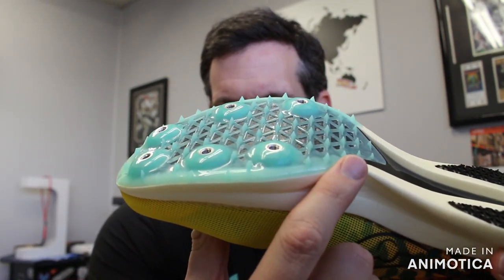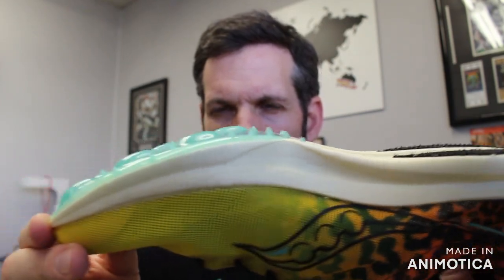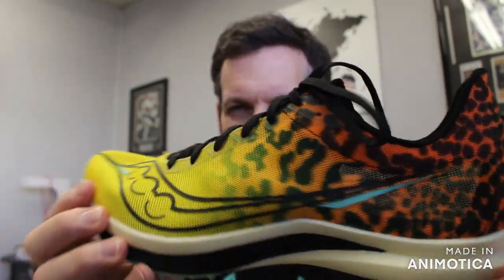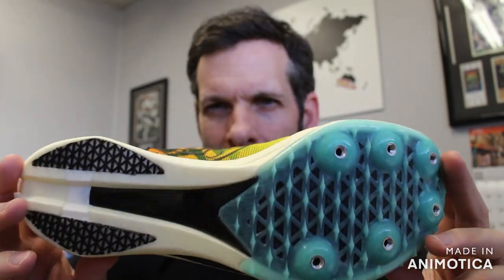They have a secondary plastic PBX plate with six pins — pretty standard for middle distance shoes. This is combined with a lightweight FitForm mesh upper, molded to your feet. So everything here is designed for lightweight speed.